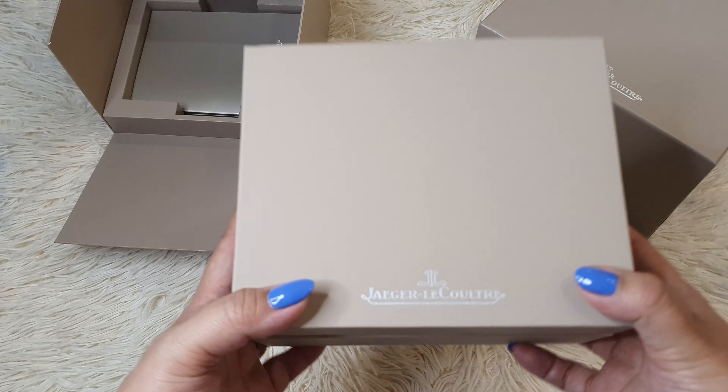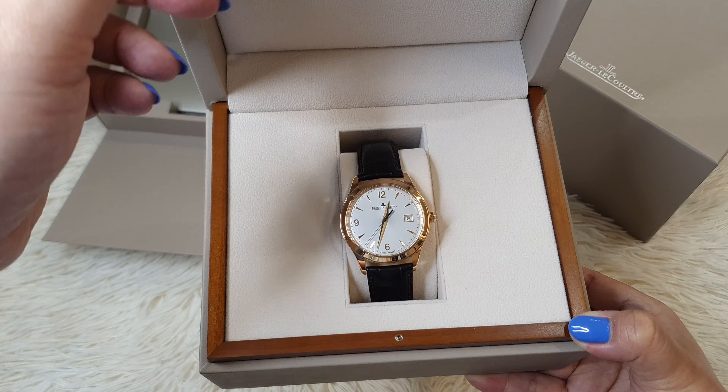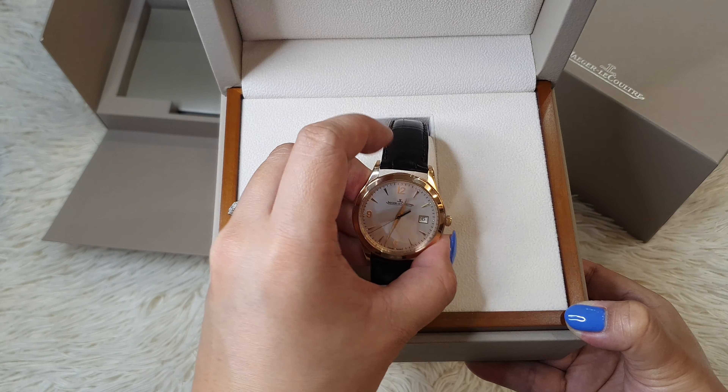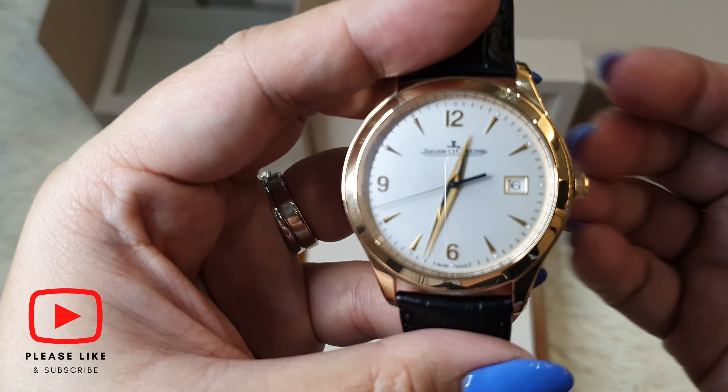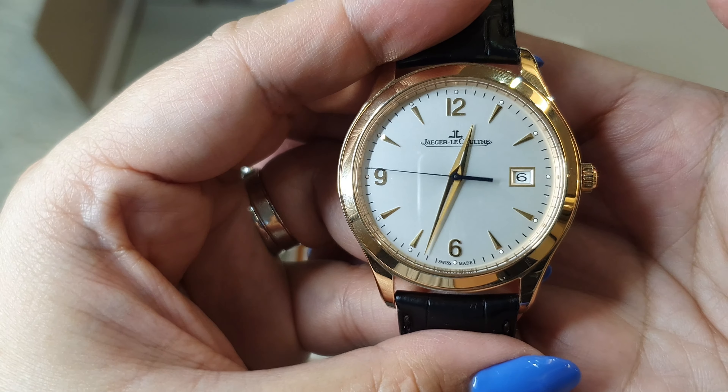On now to this luxurious watch. Here you go. It's a Master Control Date in pink gold. I hope the camera can give it justice — it's really sophisticated and elegant.